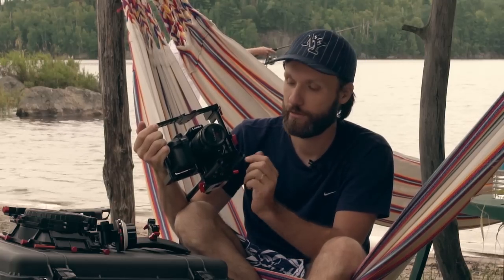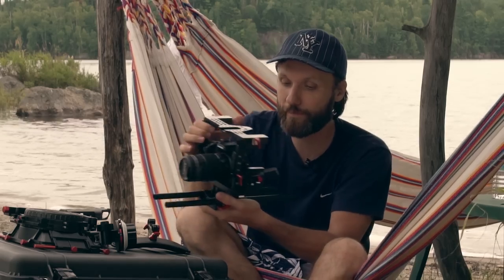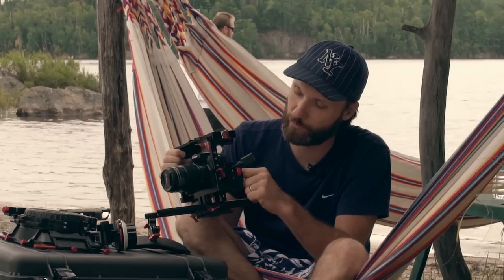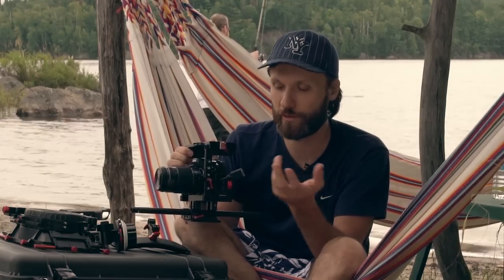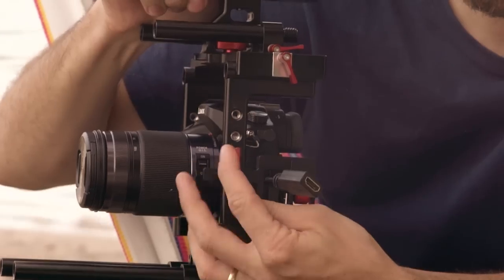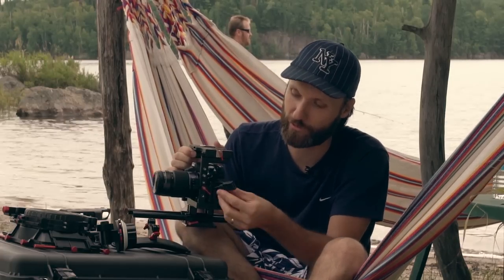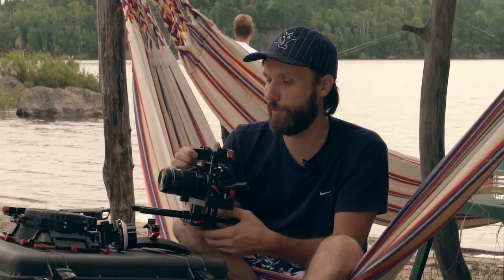For different size cameras you can adjust the rails up, down, left, and right using allen keys to loosen and reposition them, so you can perfectly center your lens with the matte box. Another really cool feature is this little clamp for a cable. The GH4 has a micro HDMI output which is very flimsy, so I use a micro HDMI to full HDMI converter, plug it in, and lock it with the clamp so it won't fall out even if someone pulls on the cable.